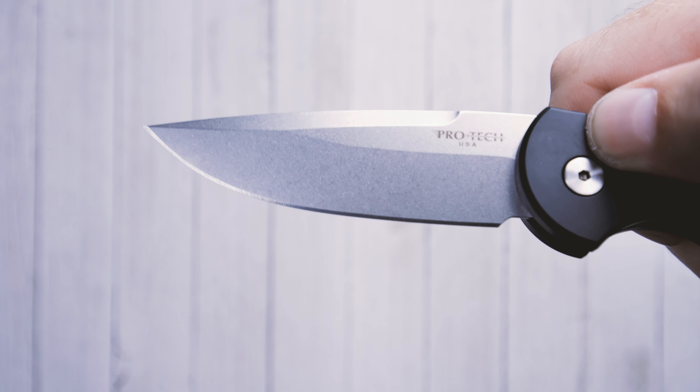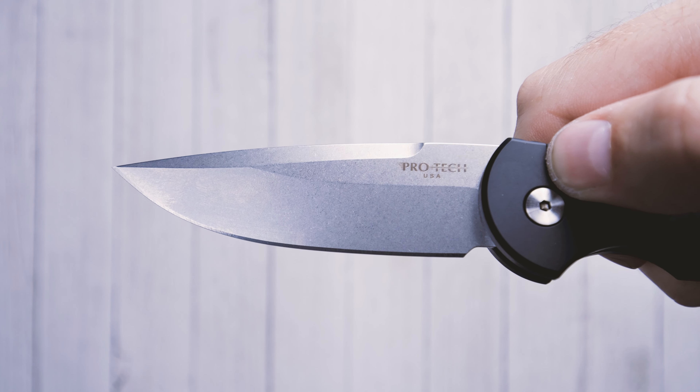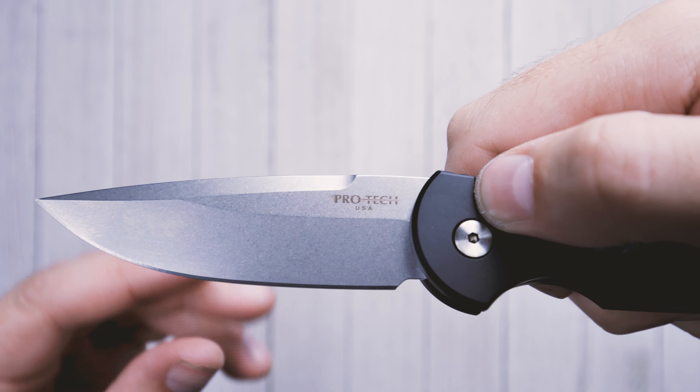This is the Pro-Tech Tactical Response TR3, one of the best EDC knives in the Pro-Tech lineup.